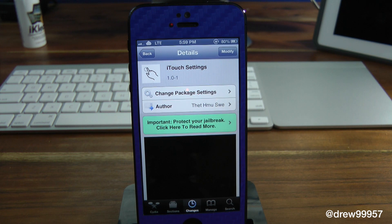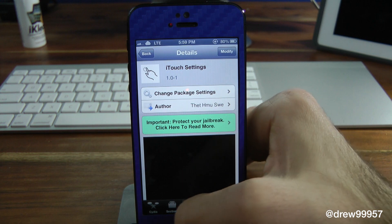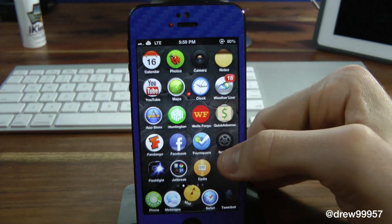This tweak basically allows you to change up the sensitivity on your iDevice. If we open up the settings tab here, you will actually have to configure stuff in the settings.